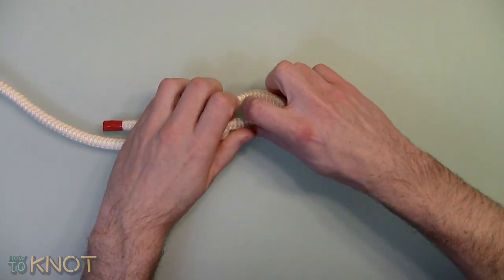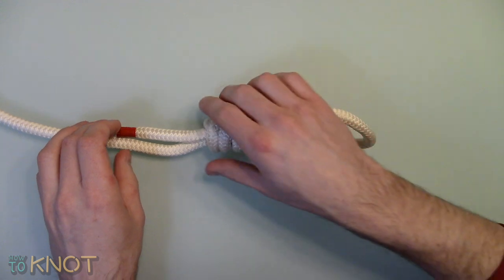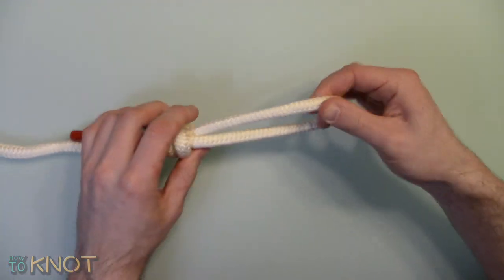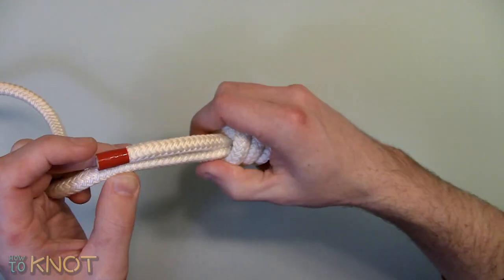Dress and tighten accordingly. As you can see, the loop is adjustable. This is a very secure and strong adjustable slip knot which is able to grab firmly on an object.